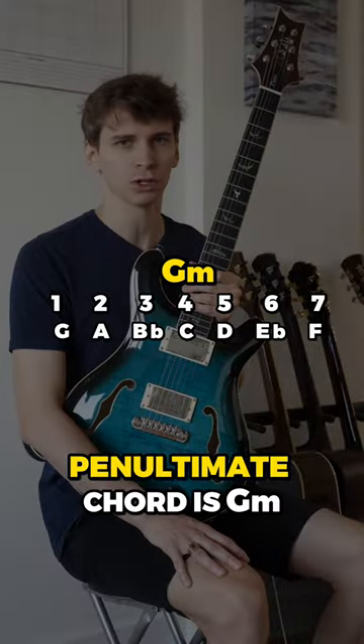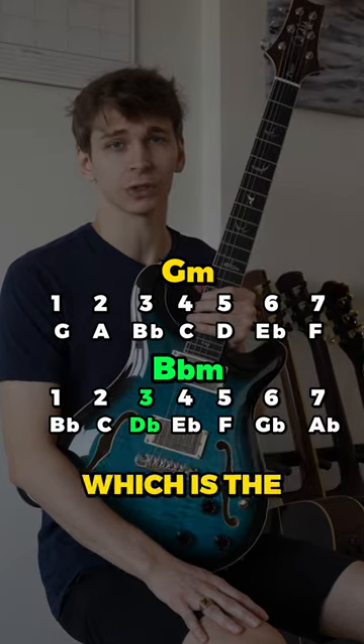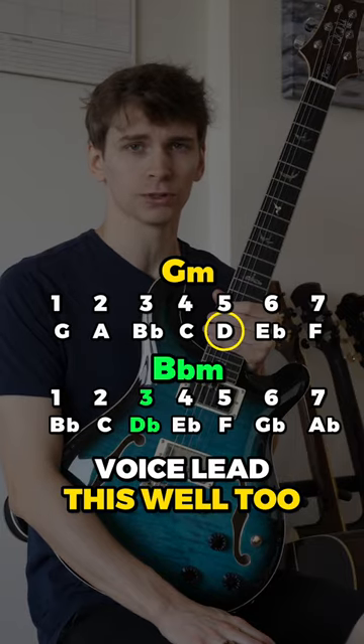For example, if your penultimate chord is G minor and the first chord of the key change is B flat minor, I would make sure to target D flat, which is the third of the B flat minor chord. Because G minor has a natural D in it, you could voice lead this well too.